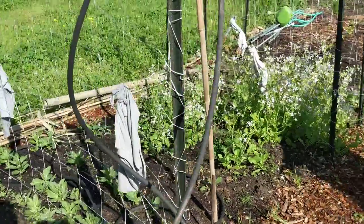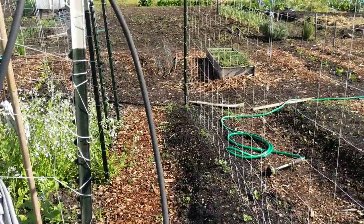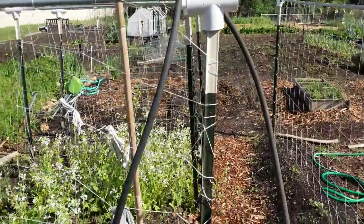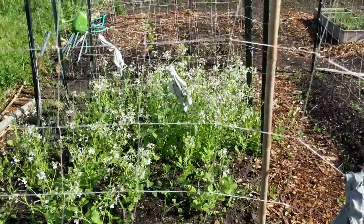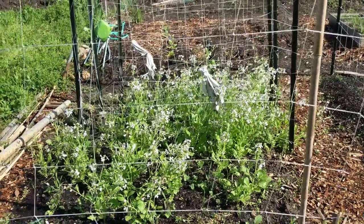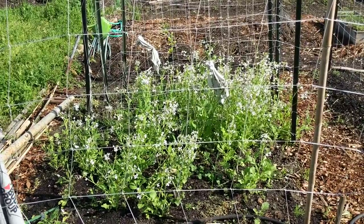This whole row is peas, with one little kohlrabi plant that I saved. And then this is daikon radish as a cover crop. In the back with the white flowers — that's all radish. They're not for eating; they're for maintaining the soil because we're going to plant our tomatoes there.